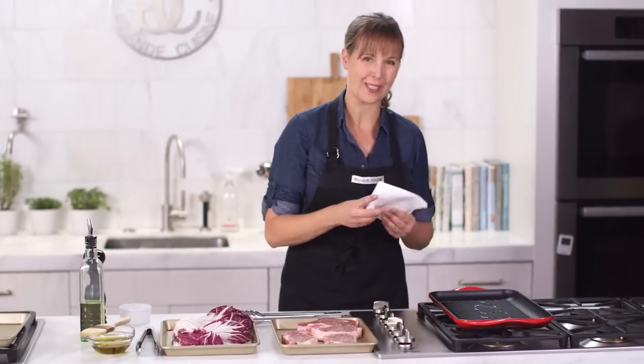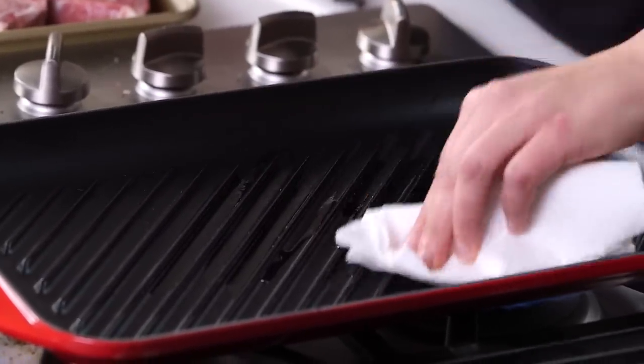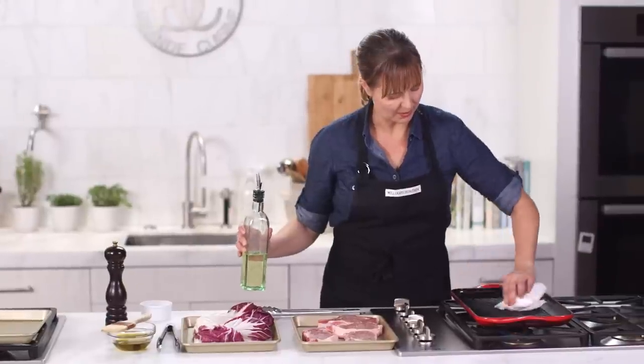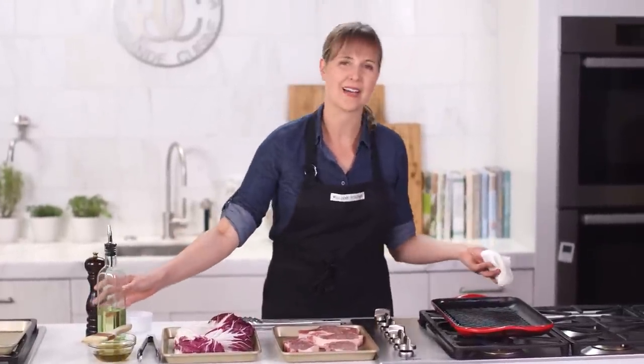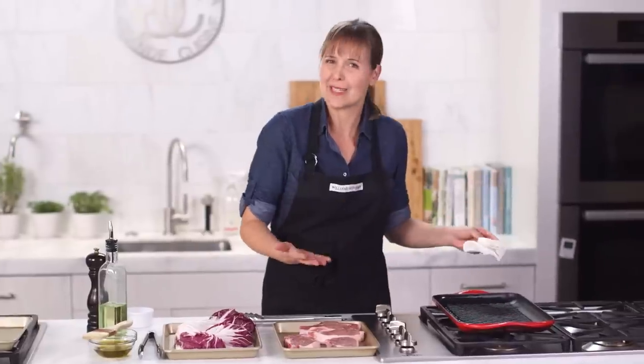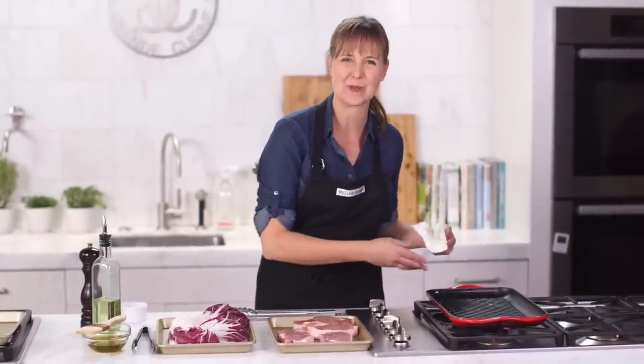Simple trick — just wipe this oil around, you want to move quickly. One of the things I love about Le Creuset is that it conducts heat really evenly and they last forever. Every piece of Le Creuset I've had has been in my home for like 15 to 20 years, so it's really nice to add this piece to it as well.